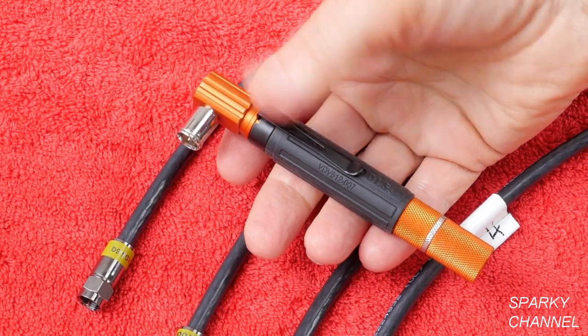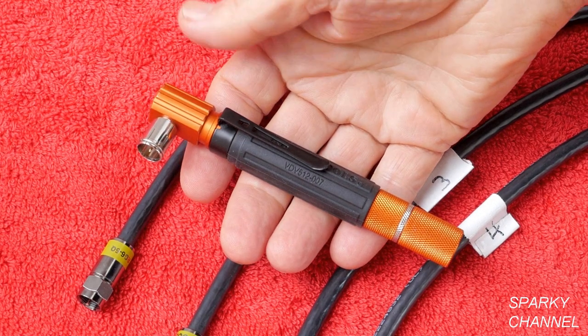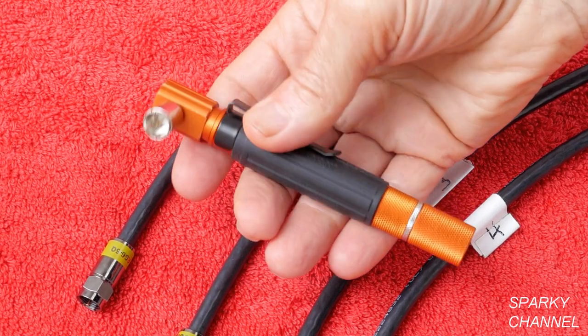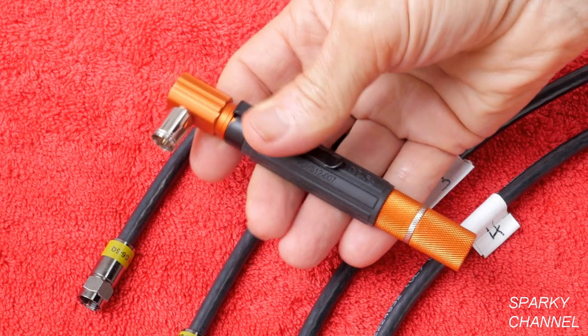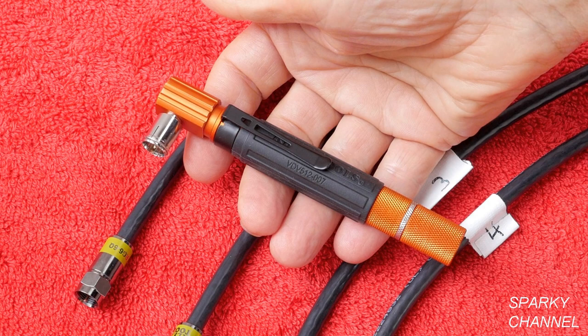Hi, this is Bill for SparkyChannel.com. This is Klein's new pocket continuity tester for coaxial cable. Its advantage is it's real small and light — only five inches long and it only weighs 4.8 ounces.